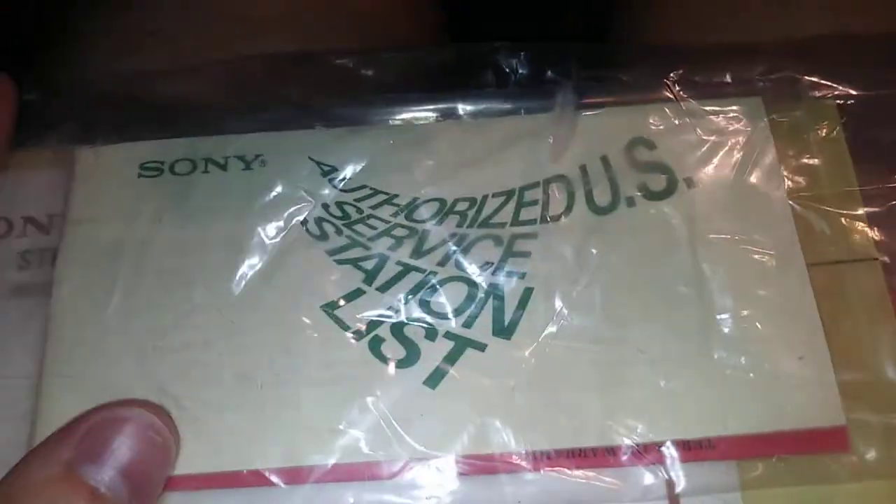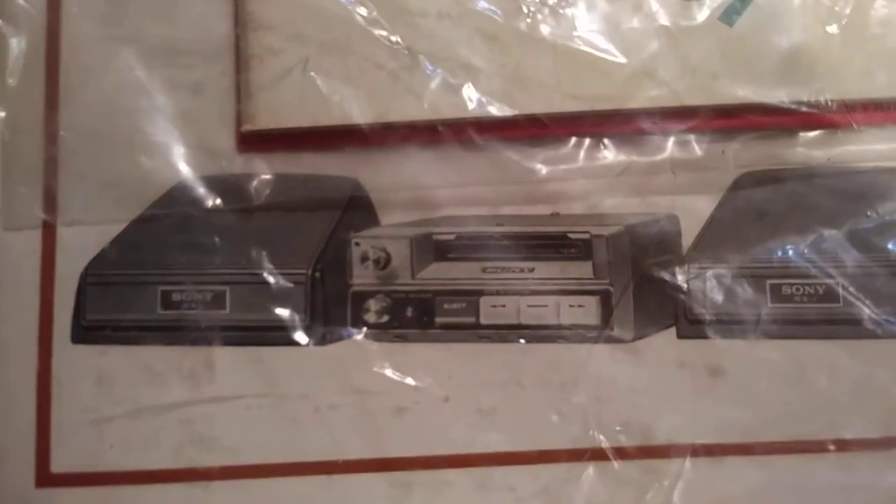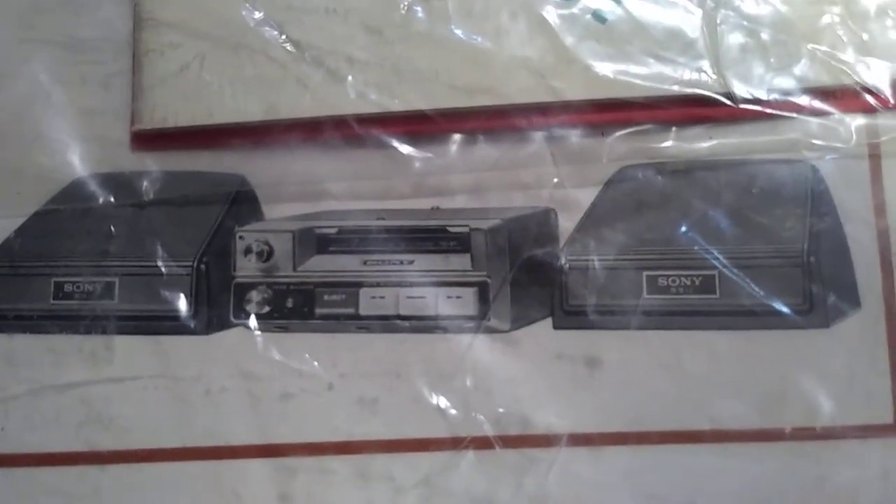Look at that — the entire set. When I get my own old car, I'll have to put this in it. Like, that's groovy. Look at that font. Authorized U.S. Service Station List. And there's what the full thing looks like laid out. It's got all the instructions and fuses — like, it's a full set. I could literally just go to my car right now and put this in, because it really does have everything. There it is — the Sony TC20 tape recorder. Don't know why it's called that, but it's really cool.